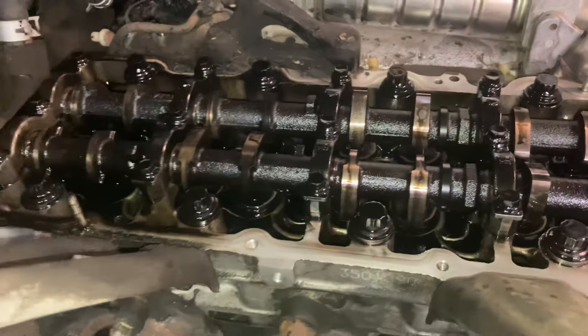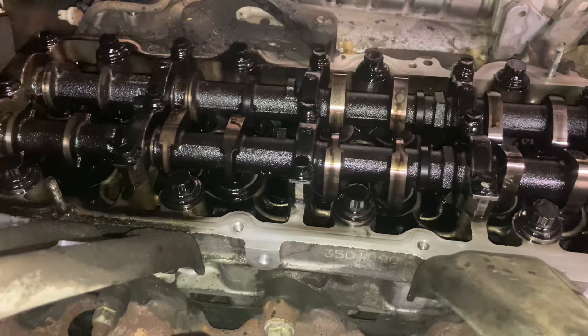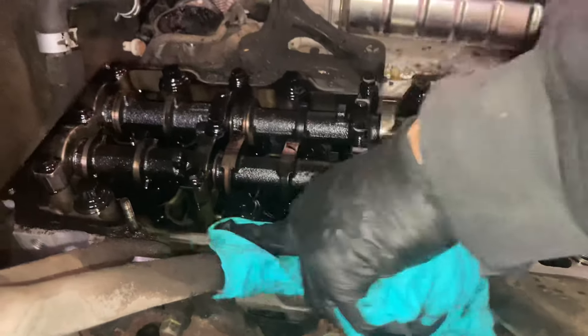I said it'd be a quick video, and this time it really is — just a quick tech tip on injector replacement. Catch you on the next video.